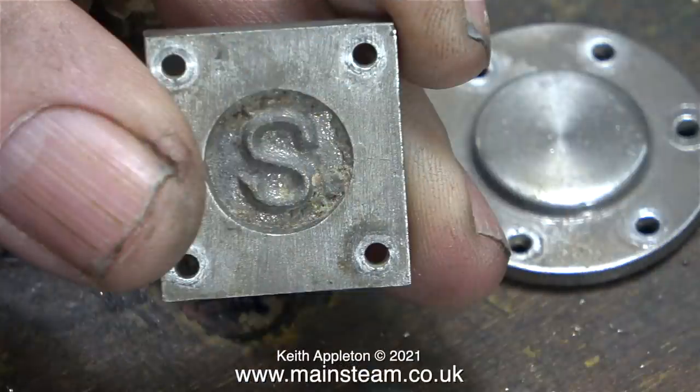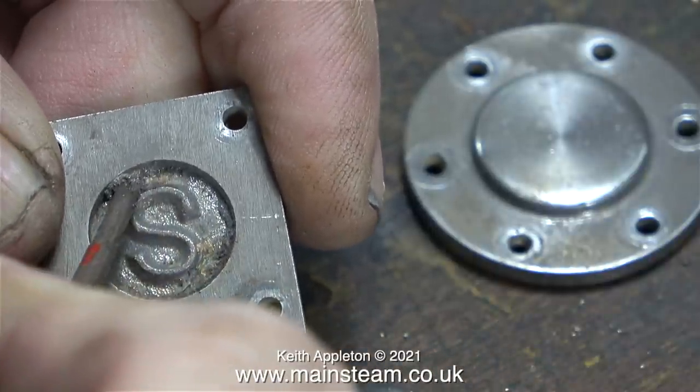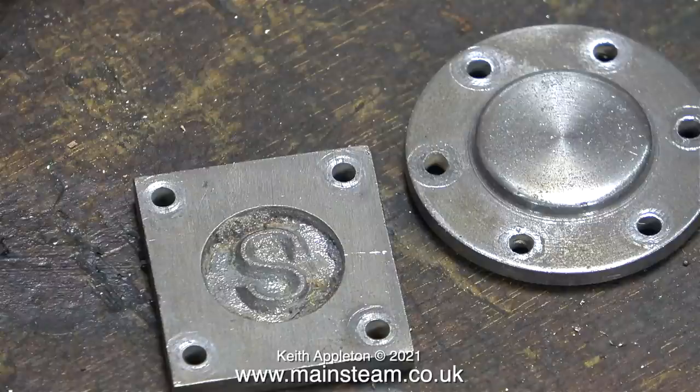This is one of the steam chest covers and it's not a very good casting. What you can see around the logo is metal and a bit of sand. It won't scrape off with a screwdriver, so I'm going to use a different method.